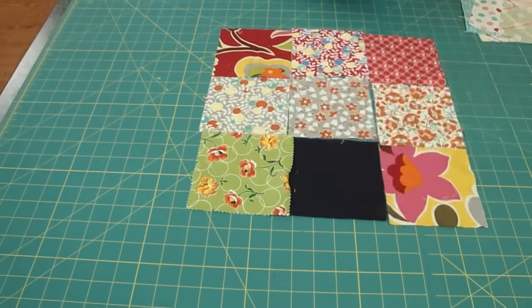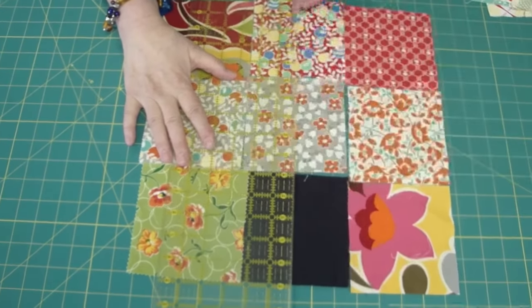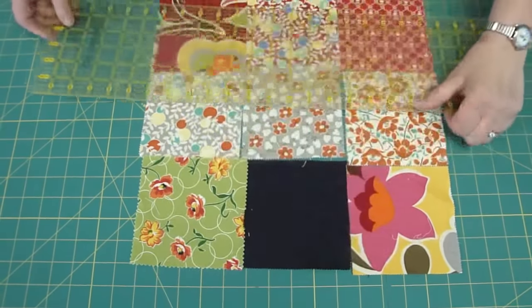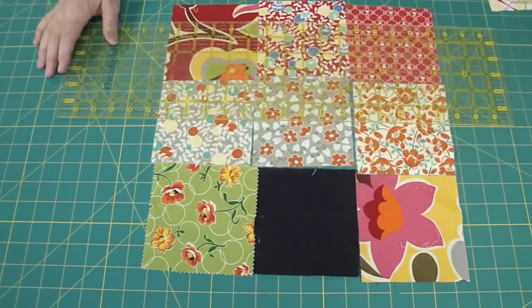Then you're going to take your ruler and put it right in the middle, okay? And you're going to cut it — cut this whole big block like this, and then cut it like this. What it's going to do is quarter this middle square.